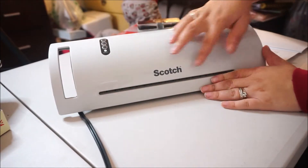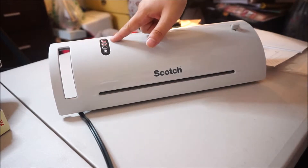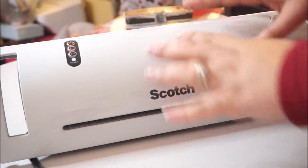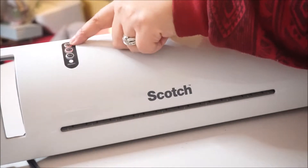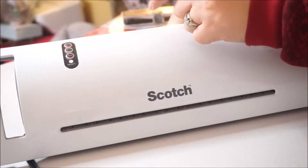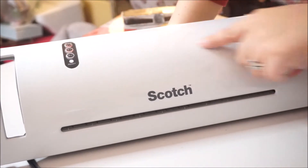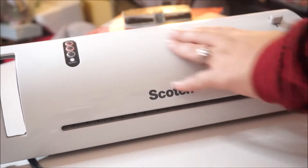We're going to turn it on right about here. Do you see right here? They're red. It has a slight little sound. When I turn it on, the 3 mil turns on as well. You're able to change it to the 5 mil. I'm going to change it back to the 3 mil just because I'm not used to these things.